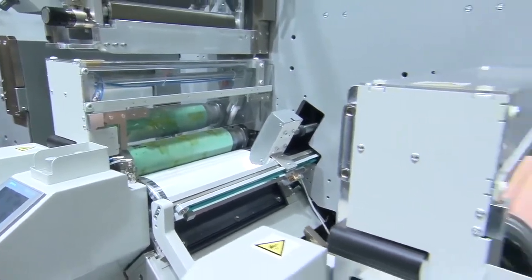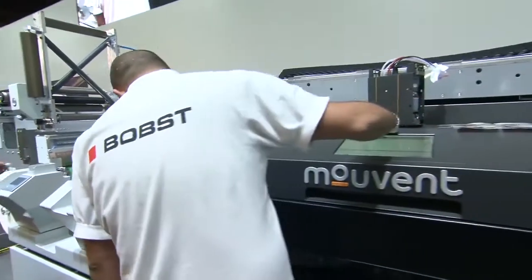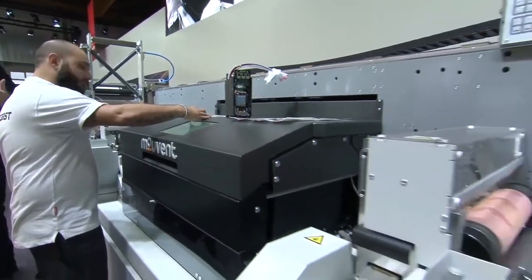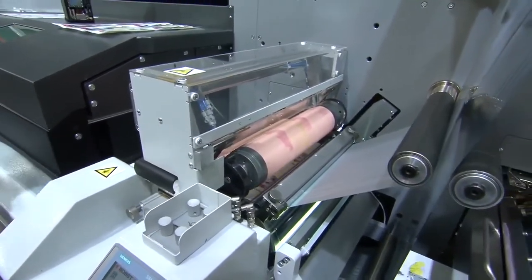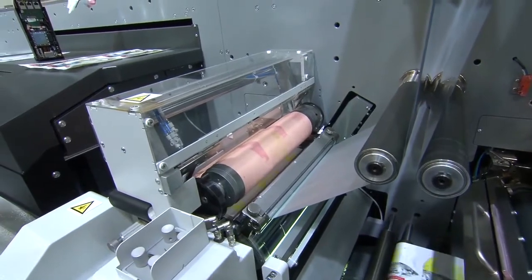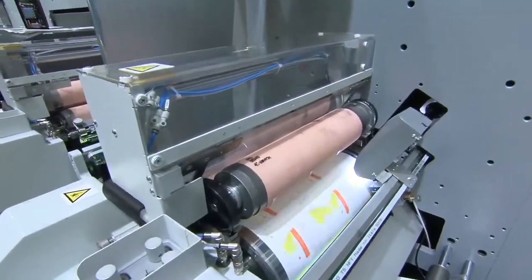Job number one is taken out, job number two is put in place. The newly printed substrate continues and arrives at unit number two — job one out, job two in. The substrate then moves into the digital inkjet unit, which simply stops printing job one and starts job two with no waste, as it's a digital inkjet. When the new substrate arrives at the next unit, job one is taken out and job two is put in place.